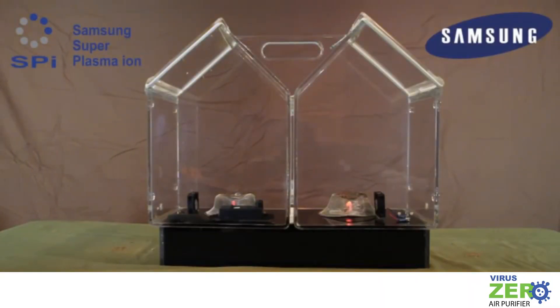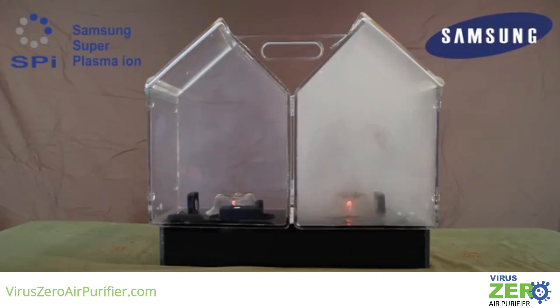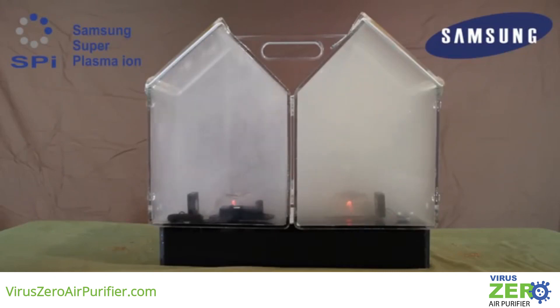This is a demonstration of just how effective Samsung's SPI air purification and sterilization device is, using one half of a typical tobacco cigarette in each chamber. You can see we have two chambers that are exactly the same size. Each chamber has a small fan to circulate air, an electronic ignition source, and uses screen repositories to hold the smoke-producing material.